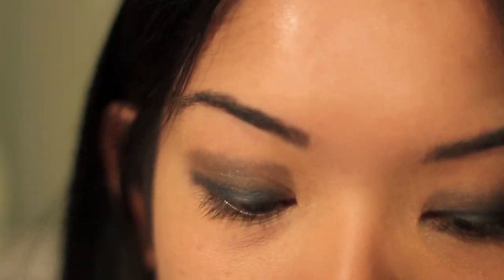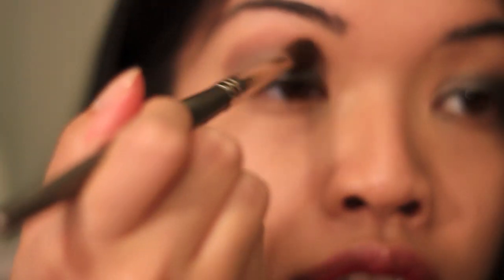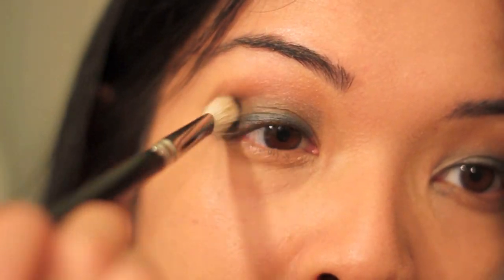I'm going to blend these shadows out with a Dice brush and use this color right here — I don't remember the name of this one, but it's a really pretty plum kind of color. I'm just going to bring it up here and blend it in with the black. It's a crease brush. And I'm going to use MAC Carbon, which is a really matte black.